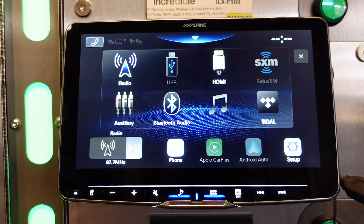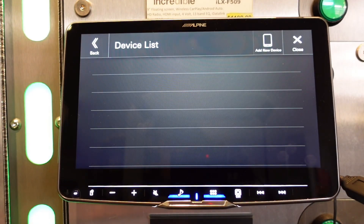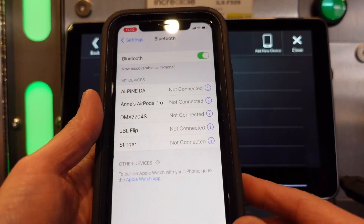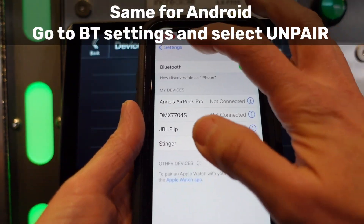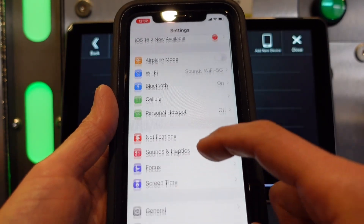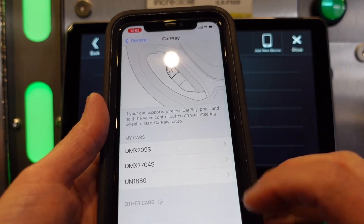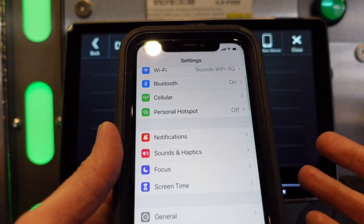Because the radio has been reset, my connection with Apple CarPlay has been lost. Go into Setup, then your Device List. Before we can add the device, go into Settings on your phone, go to Bluetooth, and forget the Alpine DA device. Also go into General > CarPlay — if it's listed there, forget it from there as well.